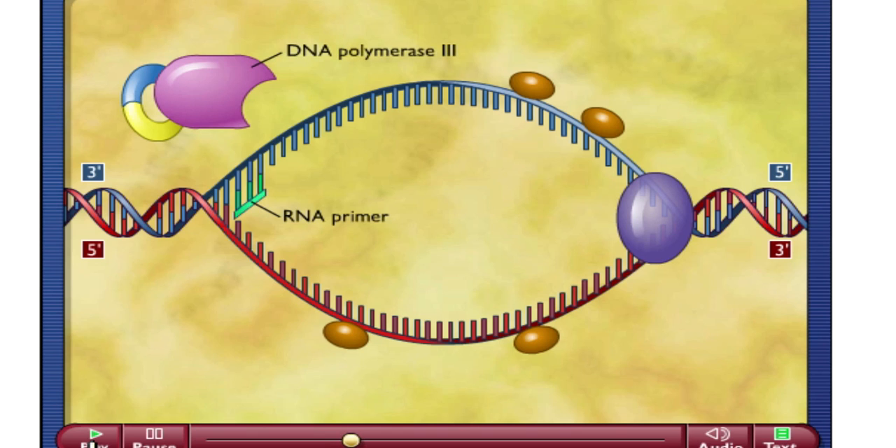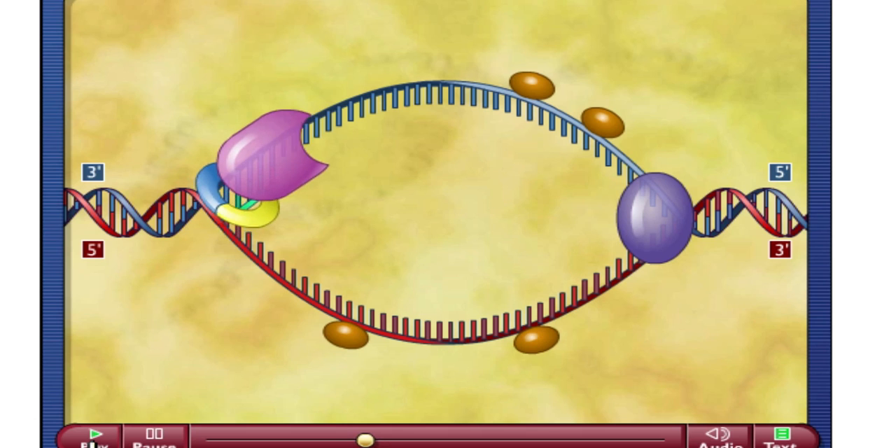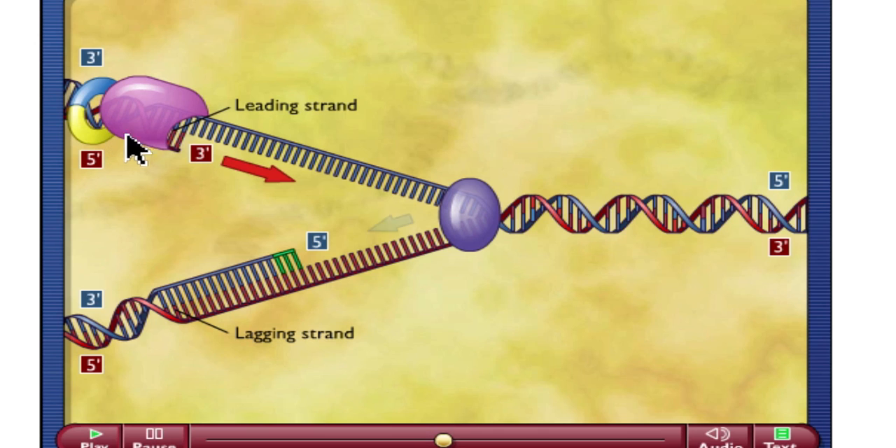Since we're making a double-stranded piece of DNA, we know eventually this thing is going to be released. We have that RNA strand already there, and since it's there, our DNA polymerase can now come in and attach on and add on to our piece of DNA. Notice that it's going in the 5' to 3' direction. This piece of DNA polymerase 3 is going to move here, and since it's moving towards the replication fork — which is this area where the helicase is moving — that's called the leading strand, and it's going to run continuously in that 5' to 3' direction.